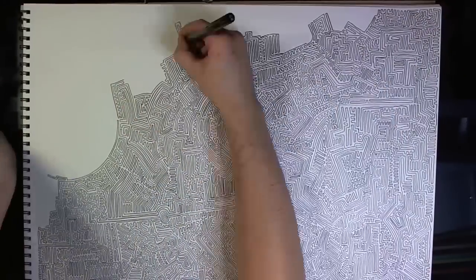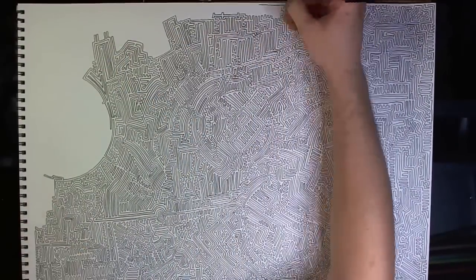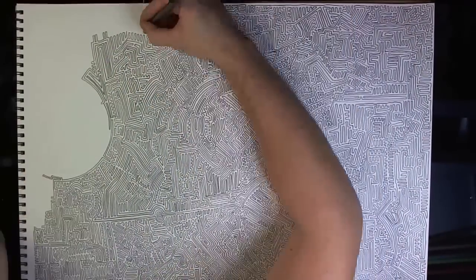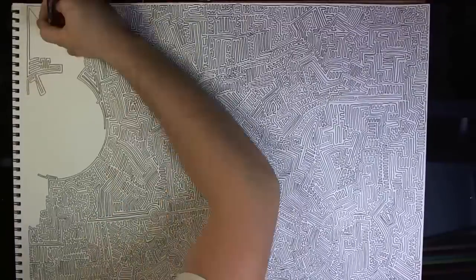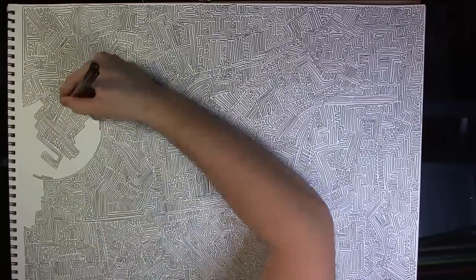So start at the start, finish at the finish. Draw lots of different paths with some dead ends and even some loops. I think loops are useful because they can break simple computer programs that are made to solve mazes. More robust programs will probably still be able to do it, but that's okay.